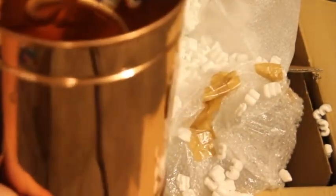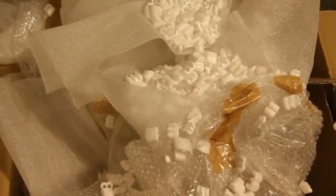Plenty of packing peanuts inside and out. That is just a beautiful piece of work. Those are the pieces that come with it — you also get your construction booklet.